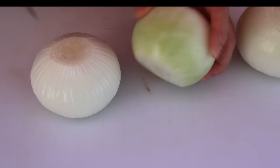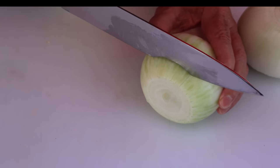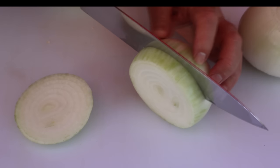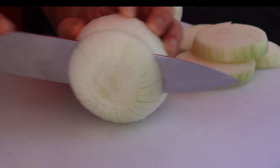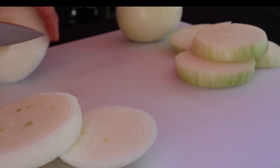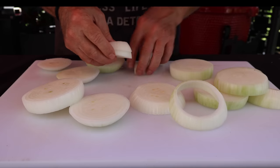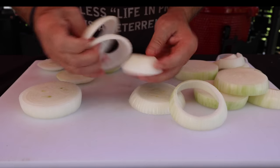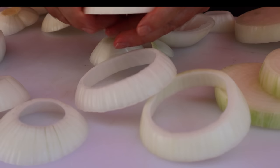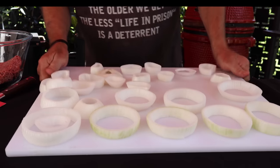First thing we're going to do — I've got some white onions here. I've taken the peel off the outside. I'm gonna cut these guys in approximately one-half inch chunks. Now we want to separate the rings. We busted that one so that's no good for us, and you won't need these little centerpieces — but hang on to everything and I'll show you why. Now we've got our onions here, let me set them aside.